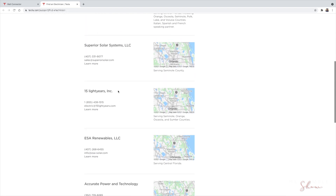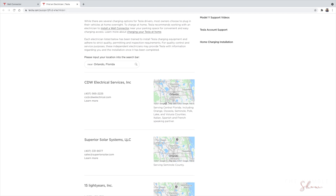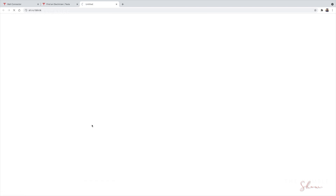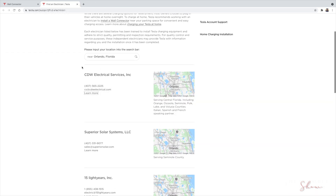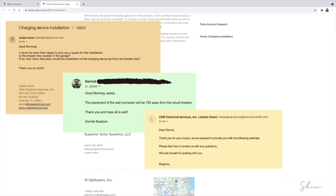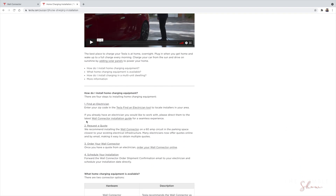I decided to go with CDW Electrical — not because they were at the top of the list, but the other companies also specialized in solar panels, and since I already knew I wanted to go with Tesla for panels I didn't want to entertain those conversations. After visiting CDW Electrical's page I was pretty sold. Click Learn More to go to their website where you can see reviews, other companies they've worked with, and request a quote. CDW was quick — less than 10 minutes after my request I received an email from a representative who got me scheduled.